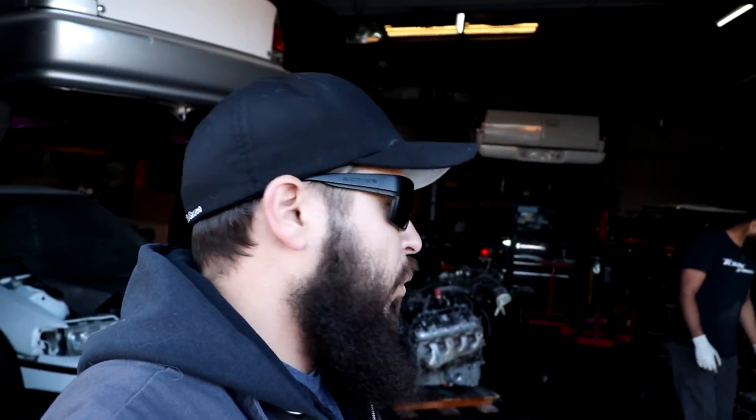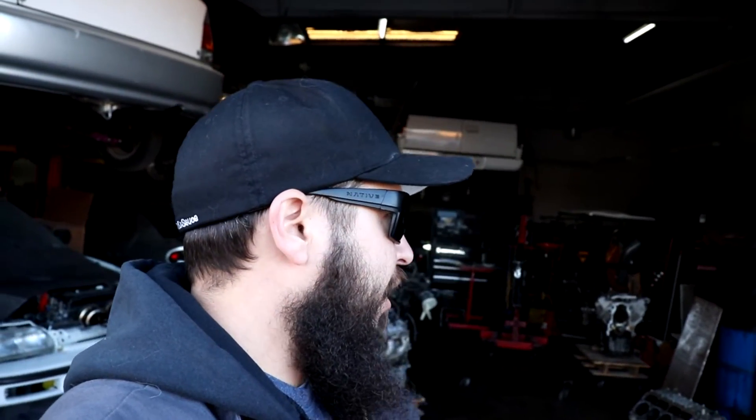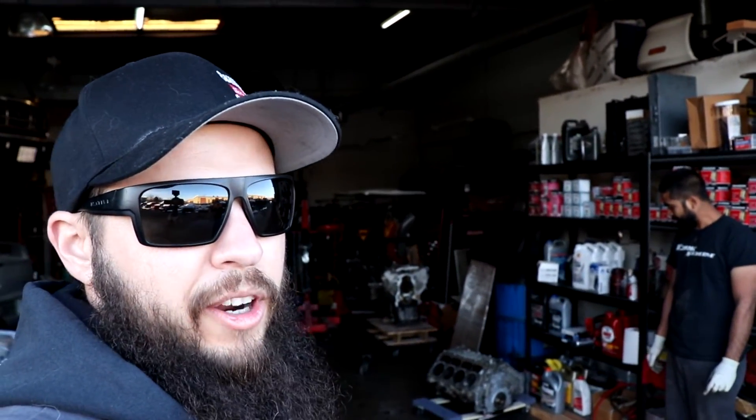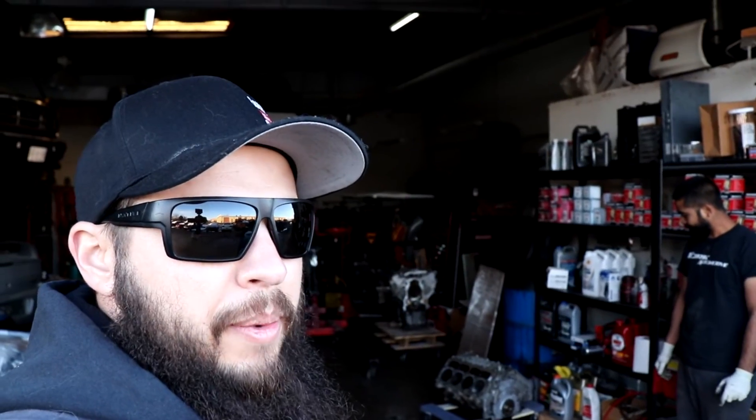Sorry, no car shenanigans today — nobody brought anything out and it was crappy weather this morning. We'll be doing more videos with the Civic coming up. Week after next we're actually going to start tearing into it, so we'll see more of that soon. We're trying to figure out a motor for the Civic — Bora bought one but they sent an iron block instead of aluminum, so we're waiting to figure out what to do with that. Subscribe, share, like — we'll see you later.